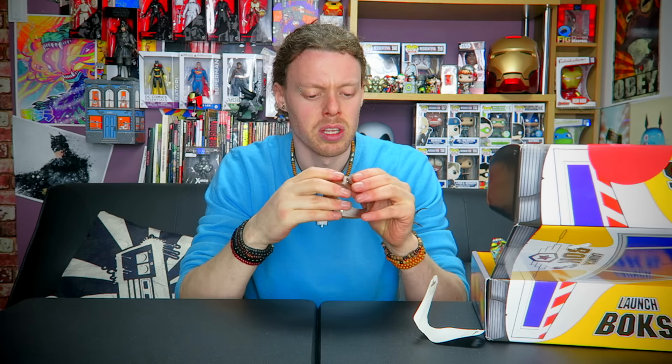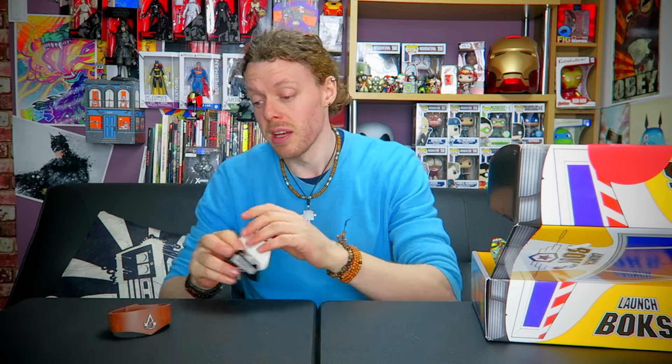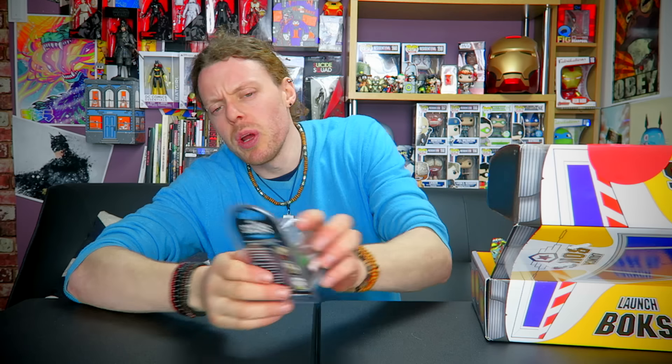Next up is Assassin's Creed Unity. The last one was Assassin's Creed Syndicate — I really enjoyed that; Unity I wasn't so fond of. But this item — is this leather? It's a Ubisoft Entertainment product. I don't know if this is plastic or faux leather but it's a very nice design. You can see the Assassin's Creed banner on the front; it's actually a wristband. I wear a lot of things on my wrists so there you go. That's quite nice — I think it's faux leather which is cool, it looks like leather and it's really thick. I'm impressed by that.